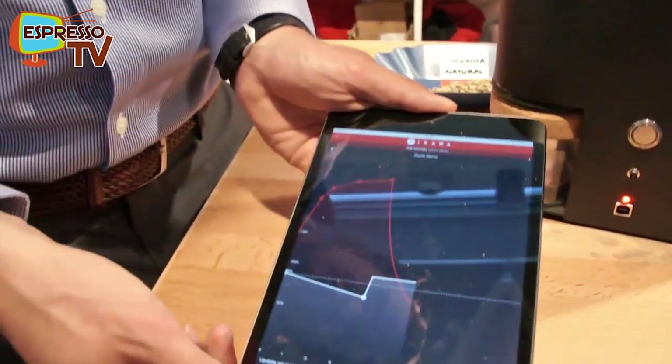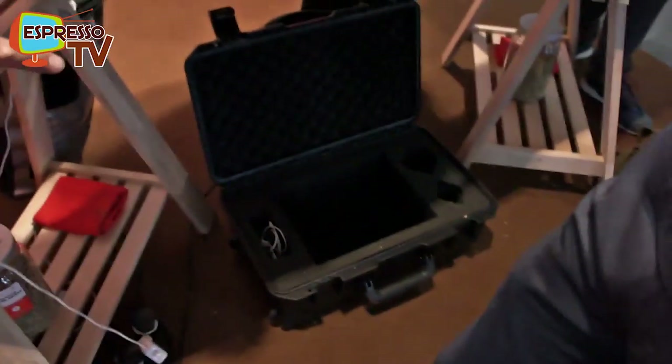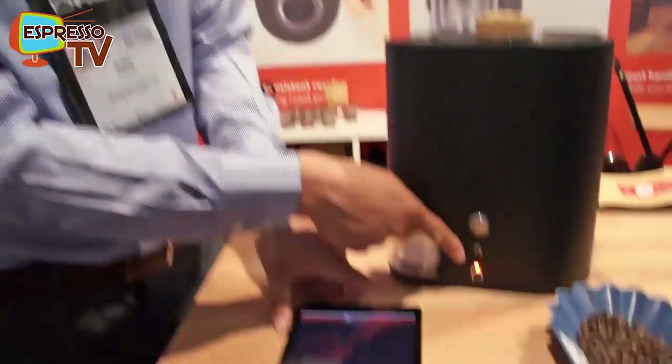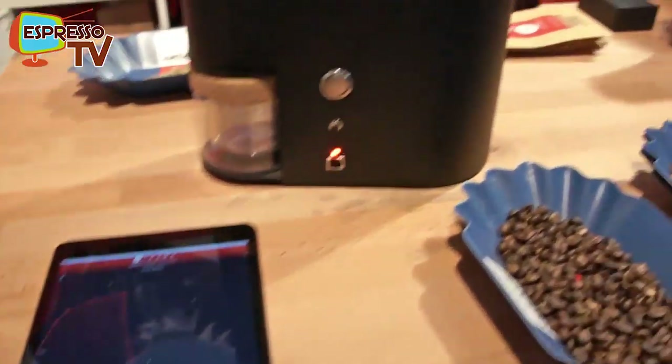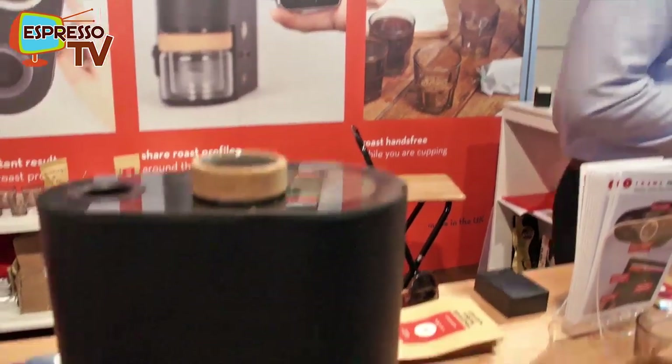Very soon it will be ready. The end goes slowly because it wants to be very precise. We did a lot of testing to make it precise — it's even gone up to almost 4,000 meters, so we could test altitude. Some customers take it in a suitcase to Colombia or Africa to roast with the growers. Now it's ready and flashing, so we just load the beans into the roasting chamber and close it. Now it's going to start.